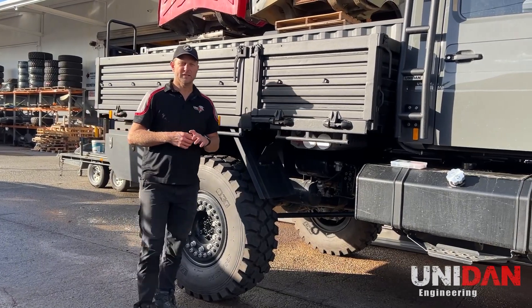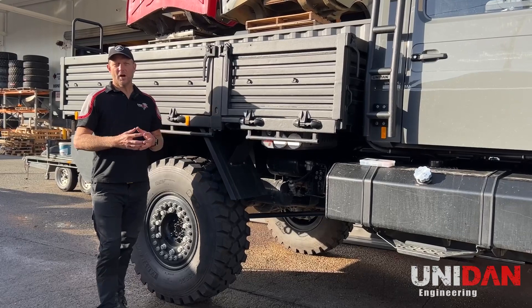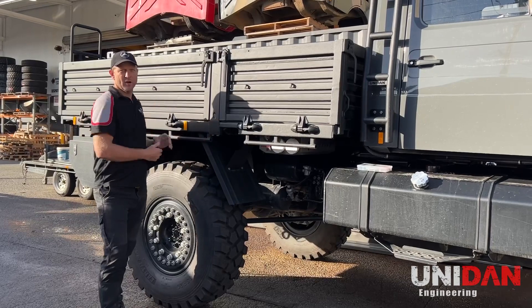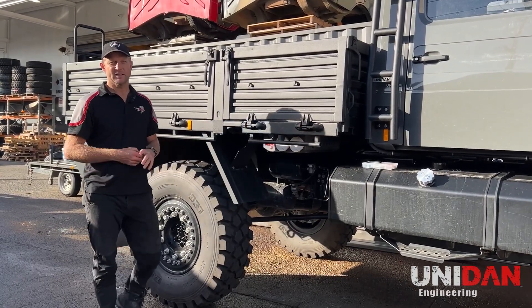So why the Rapid Tire Inflation System? As we all know when it comes to off-roading, tire pressure is the key. You can have the best four-wheel drive known to man — i.e. the Unimog — but if you've got your tire pressures wrong you're going to look like a numpty. You're just not going to be able to go to the places the Unimog can go.